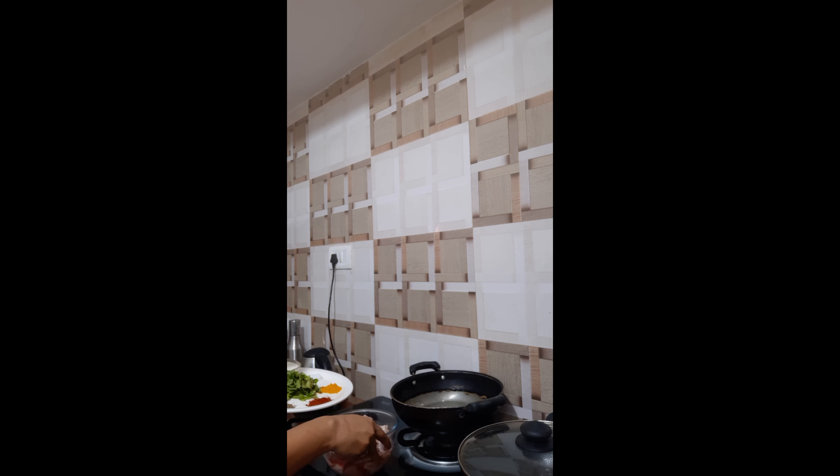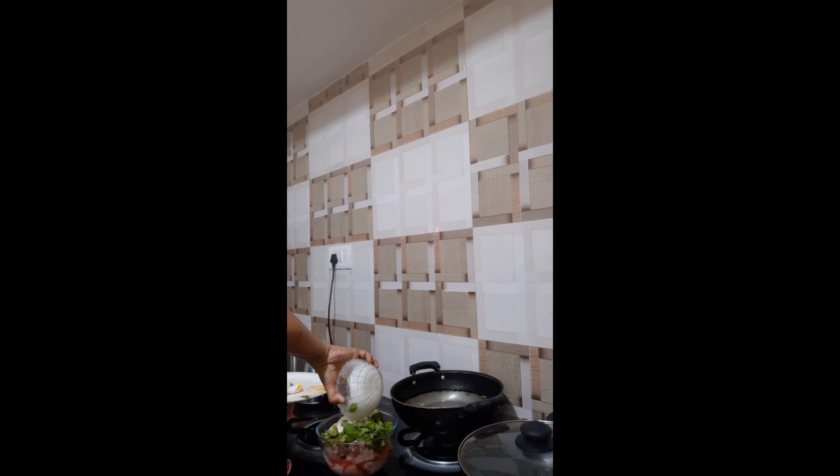Now we will add all of this to the chicken. We will start with salt, turmeric powder, chili powder, shahi jeera, chillies, cardamoms, cinnamon stick, pudina leaves, yogurt, and ginger garlic paste.